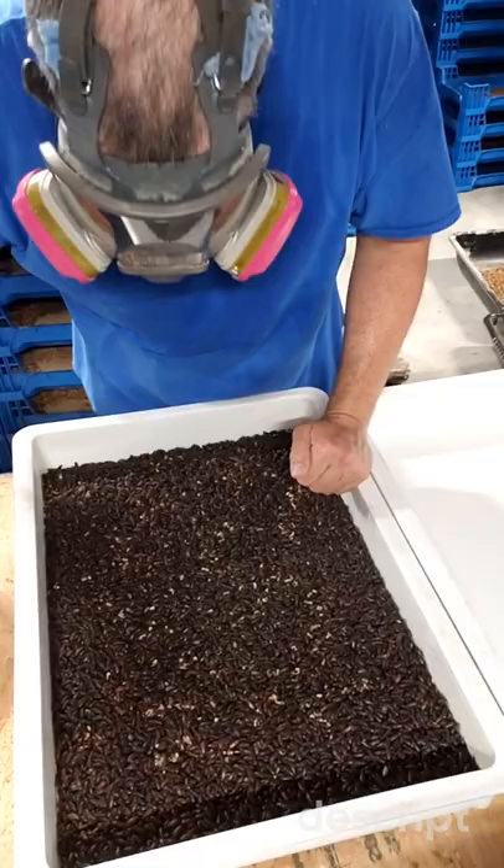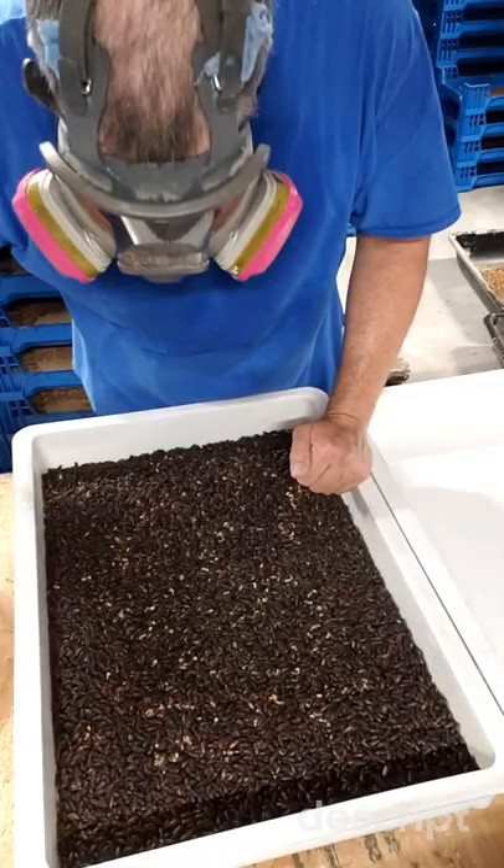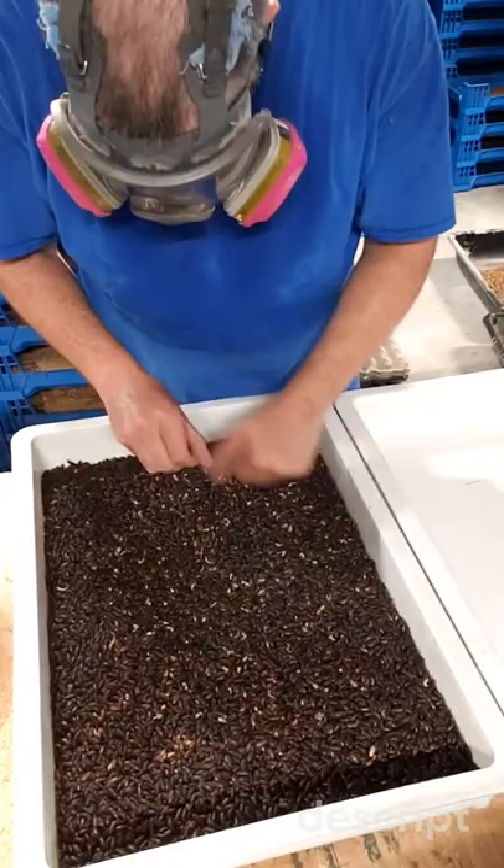I'm going to check these trays over here, separate them out a little bit, get them a little less dense so they're not as thick, so we can get some eyes on anything that might be in here.